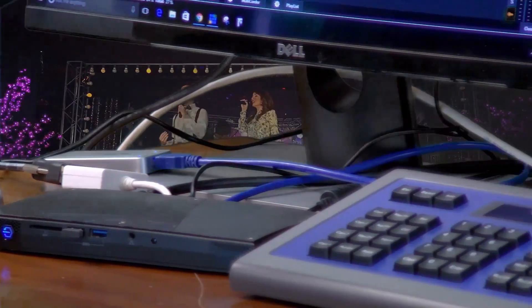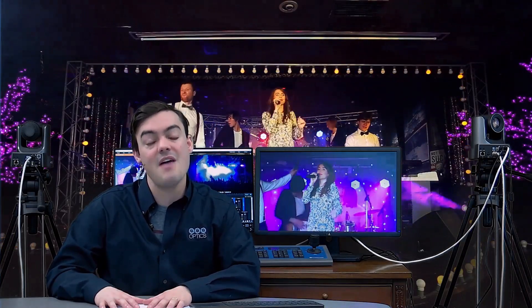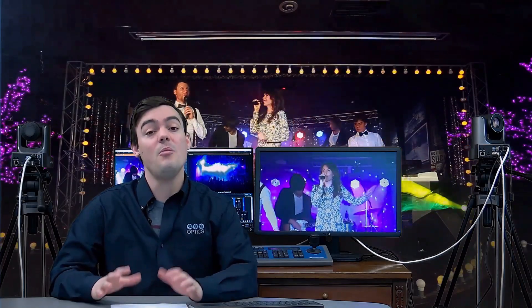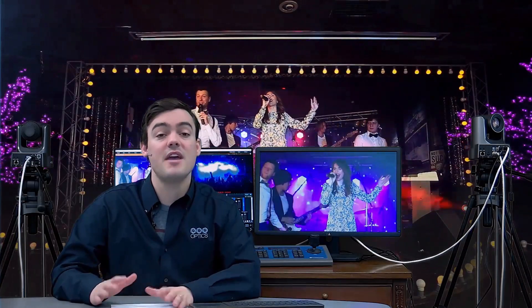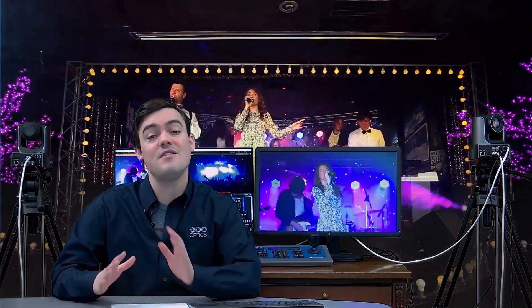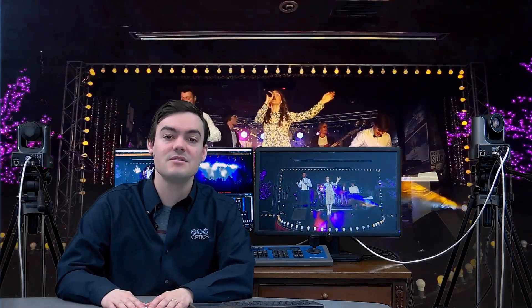The kit does not include monitors, so you'll need to supply two monitors yourself, but pretty much everything else you need is included in this turnkey live streaming and video production kit. Thanks for watching — go ahead and take a look at the data sheets and manuals we have available.